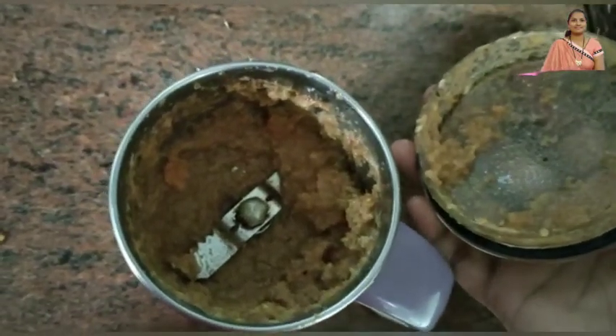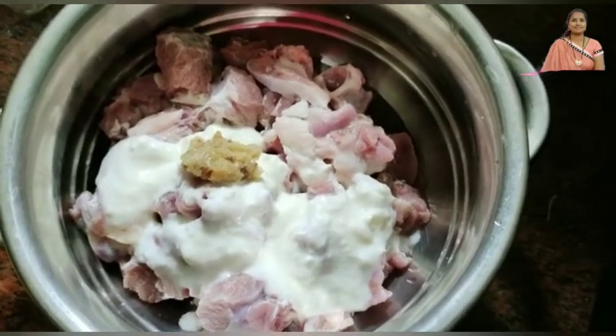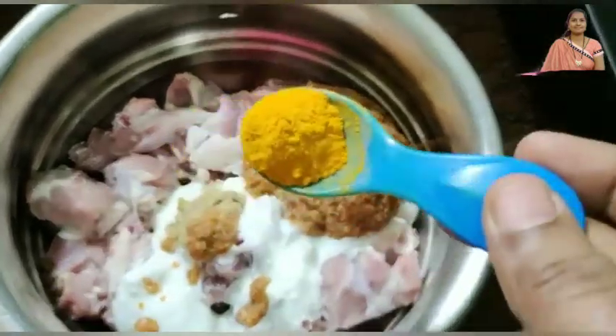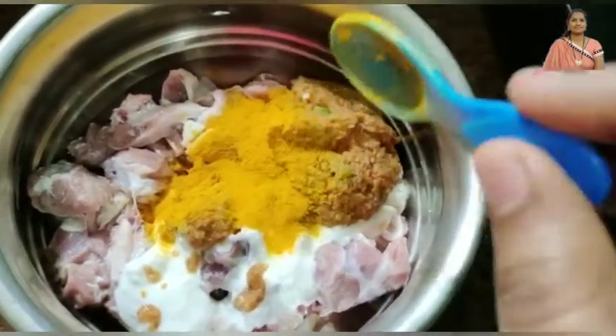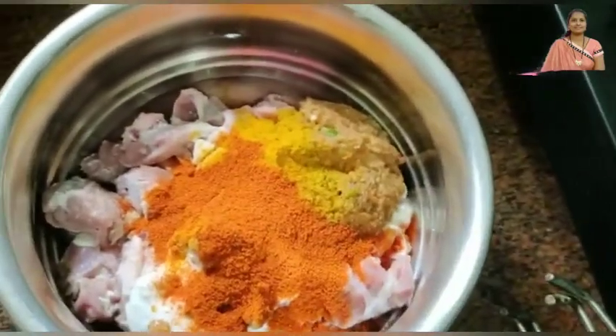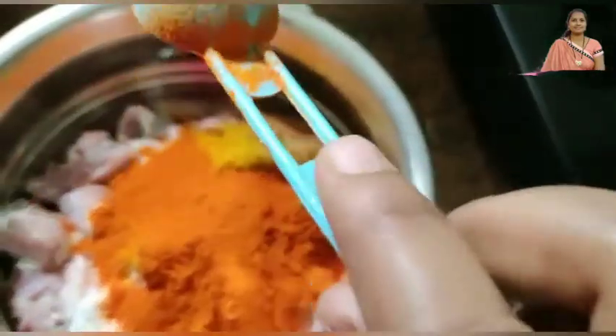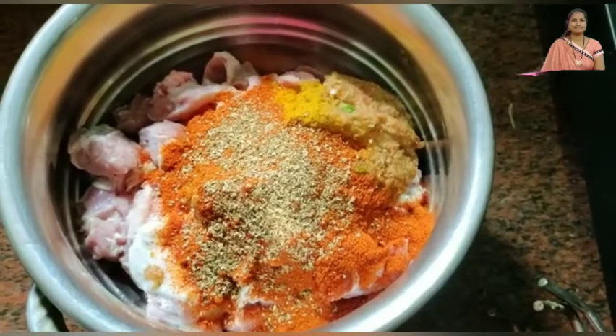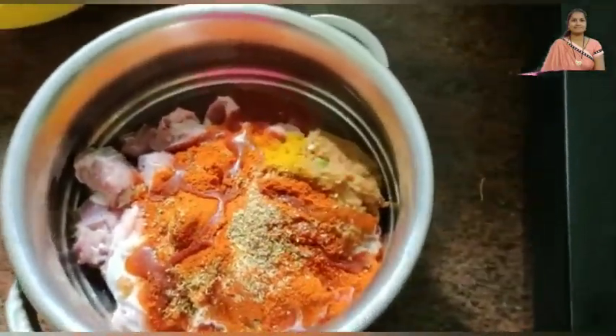Now we will cut the tomatoes and mix them in a little bit. This paste will be used in the mutton. Separate 1 tablespoon of all vegetables. This paste will be used with 2 tablespoons for the mutton. Add 1 tablespoon to the pot, and the paste will have two tablespoons of the pot.